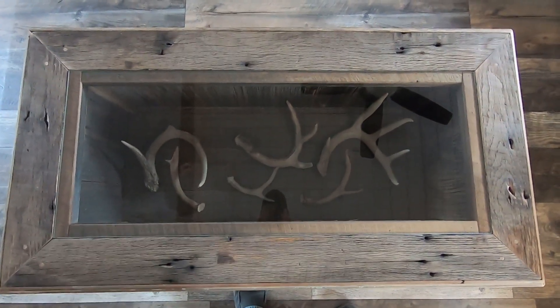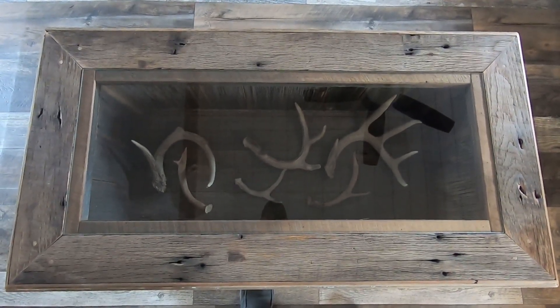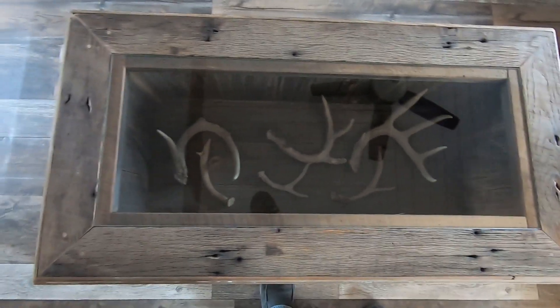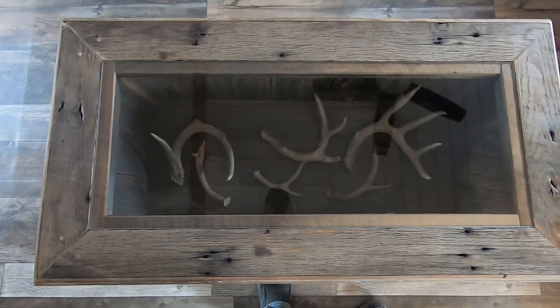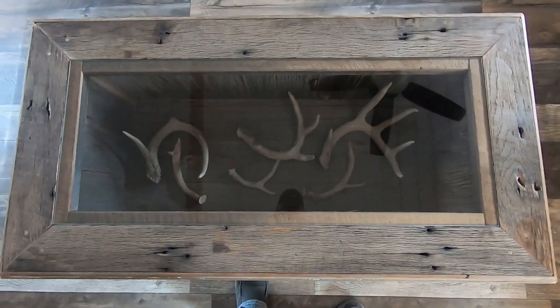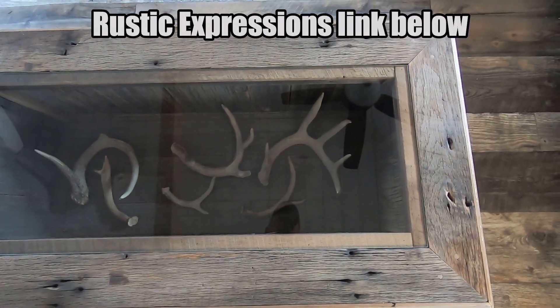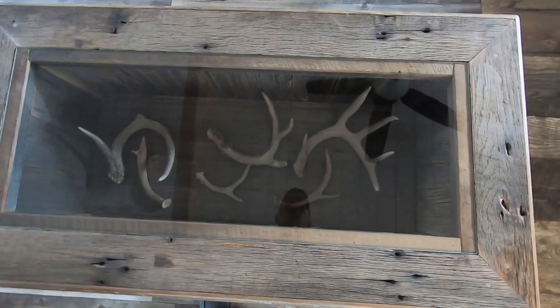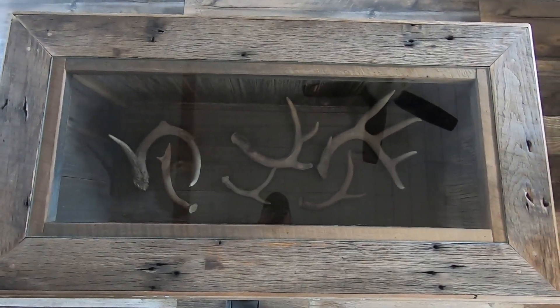I just wanted to show you this cool table real quick. This table is made out of barn wood and was made by Jesse Gibbs from Rustic Expressions. You can find him on Facebook and I'll put a link down in the video description. This table has some wood in it that's like 120 years old — pretty cool. But we're gonna be tinkering with these baits right here shortly.